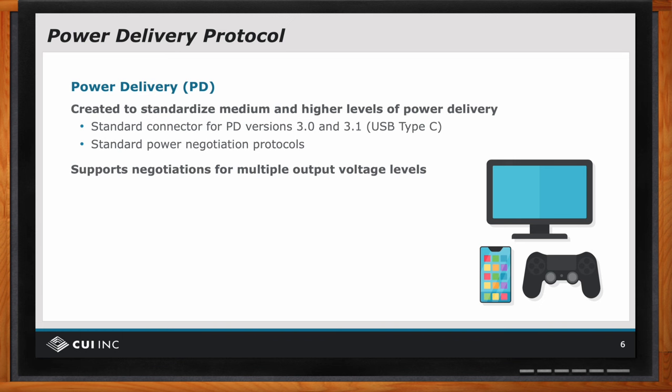The initial release version 3.0 defines five volts, nine volts, 12 volts, 15 volts, and 20 volts. And it also has current levels up to five amps at 20 volts, or 100 watts. So the question is, I have this one plug — how do I know which voltage is going to come out of it? And there's a negotiation that occurs between the load and the supply to set the proper voltage level.